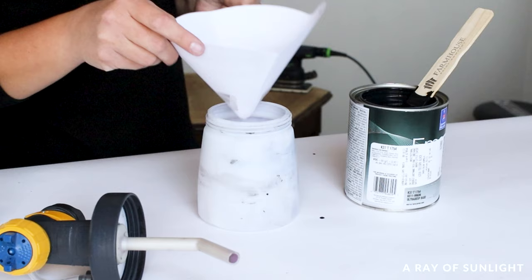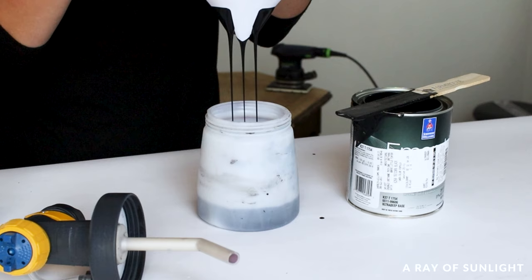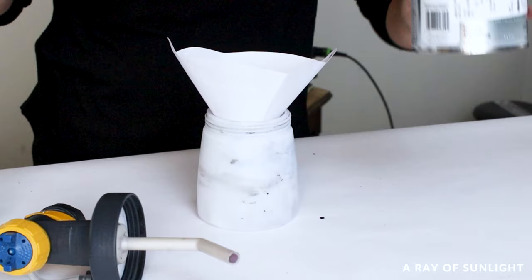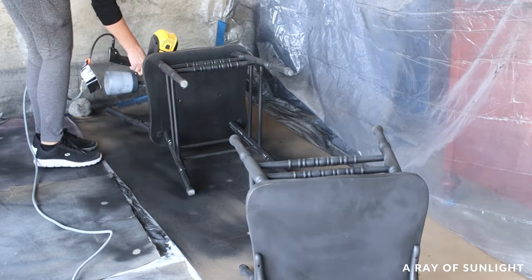Now let's talk paint. When painting a dining table, the best paint to use is an alkyd or enamel type paint. These paints are way stronger and more durable than chalk paints and mineral paints. A satin or semi-gloss finish is way better than a matte finish, especially for dining tables and chairs, because it's way easier to clean and keep looking fresh. I used Sherwin-Williams Emerald Urethane Trim Enamel in Tricorn Black in a satin sheen. I mixed the paint with about 15% water and managed to paint the table and chairs with less than a quart of paint.